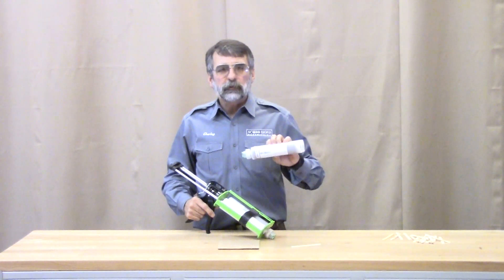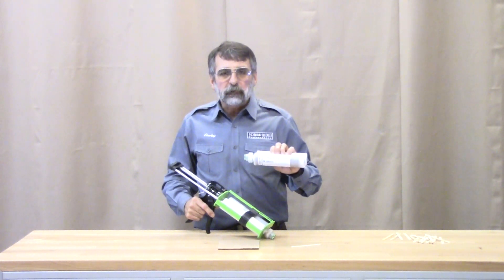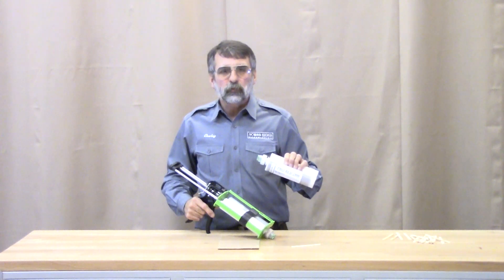This 400 milliliter or 13 and a half ounce dual cartridge is available in black or brown in cartons of one cartridge, six, or twelve.